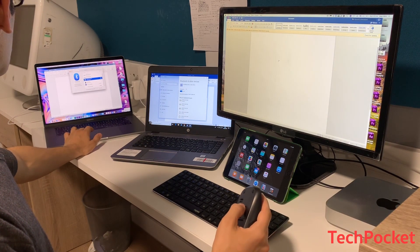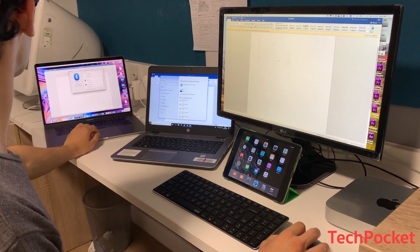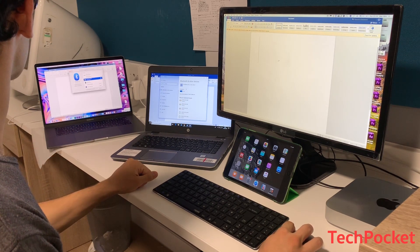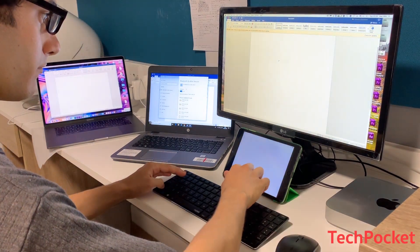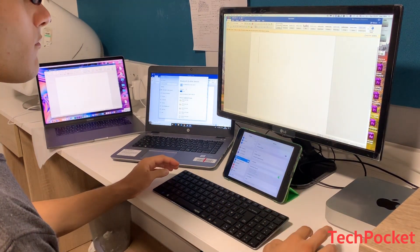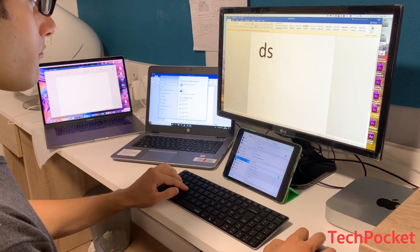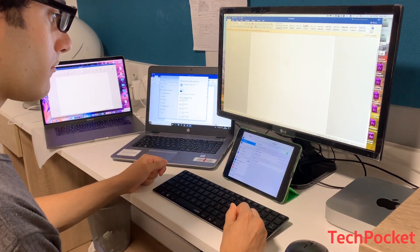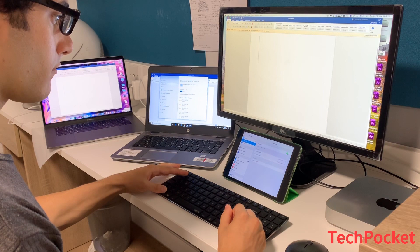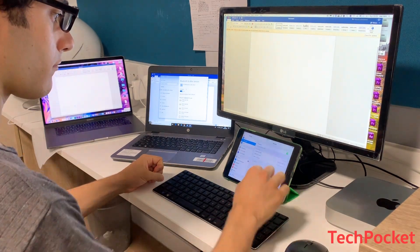I realized the desktop was connected to both Bluetooth channels 1 and 4, and the iPad could not connect to channel 4 for some reason. So I pressed Fn+1 and connected the iPad via channel 1. Final channel assignments: Fn+1 is the iPad, Fn+2 is the laptop, Fn+3 is the MacBook Pro, and Fn+4 is the desktop computer.